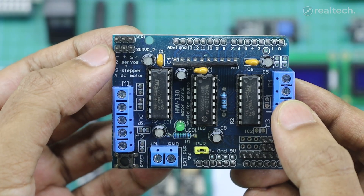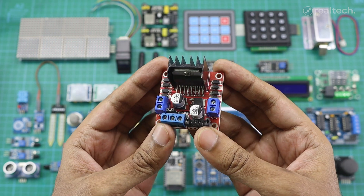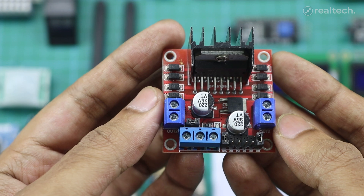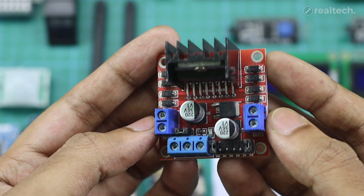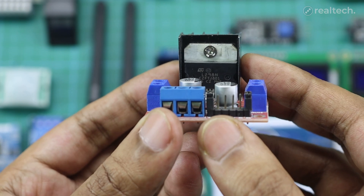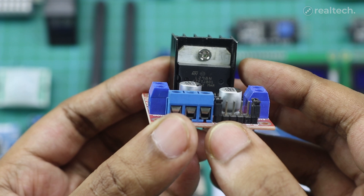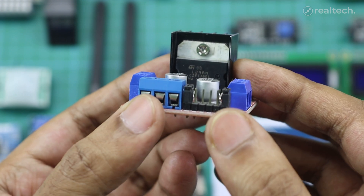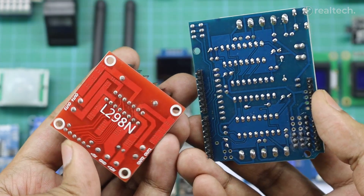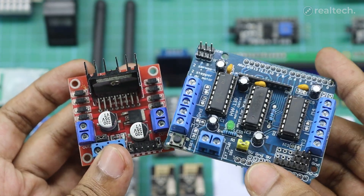There are also extra connections on the shield for servos and even some sensor inputs. This is also a motor driver module based on the L298 Dual H-Bridge Motor Driver IC, which can control two motors independently, with both speed and direction. The module can handle voltages from 5 to 35 volts and provide up to 2 amps of current per channel, making it suitable for small to medium-sized motors. The module consists of a single L298 IC, so it can only control two individual DC motors. That's the main difference between these two motor driver modules. Apart from this, both are solid choices for beginners working on robotic cars, basic automation, or other motorized projects.